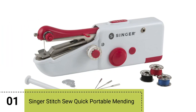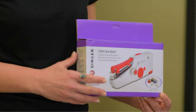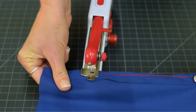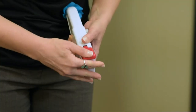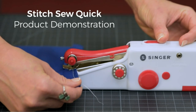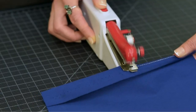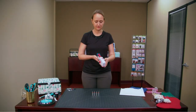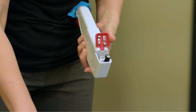Introducing the Singer Stitch Sew Quick Portable Mending Machine, a compact and versatile tool for quick household repairs. This device operates with remarkable ease, catering to small fixes on various fabrics, from bedding to curtains. Its cordless nature empowers users to effortlessly navigate between projects, aided by the built-in power switch ensuring safety.